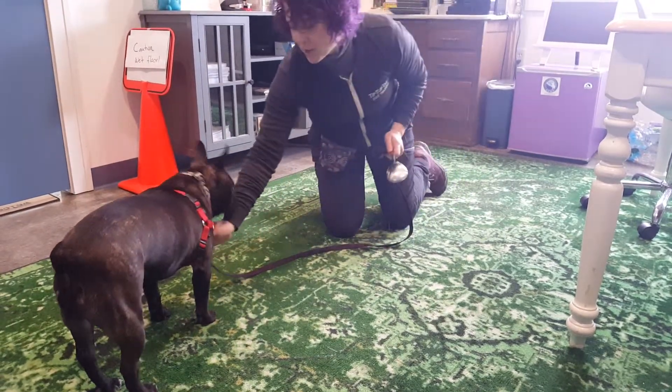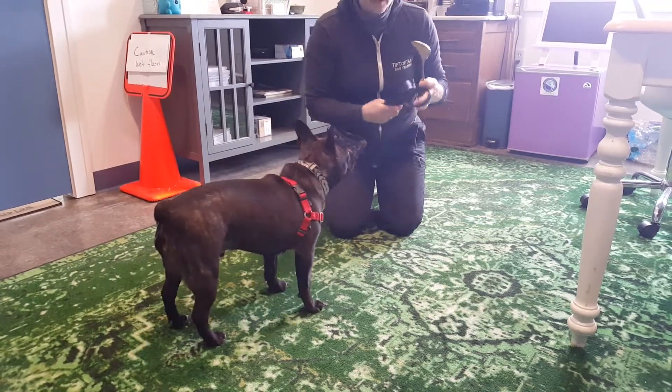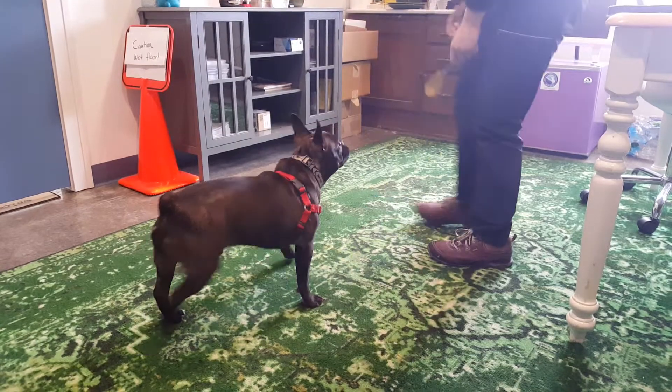We're going to back up a step and take the leash off. Always adjust for our dogs. We're going to put this aside and we're just going to work on some follow me.